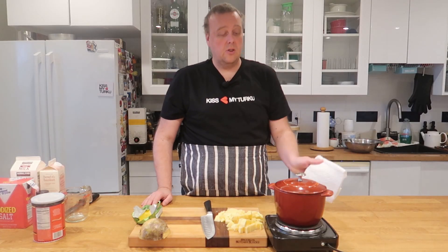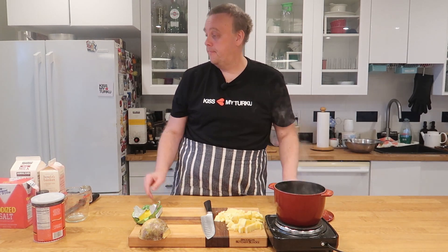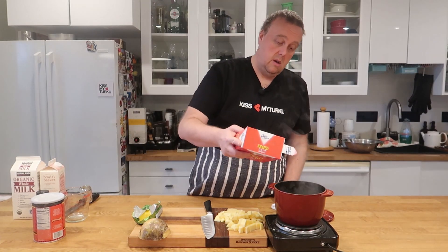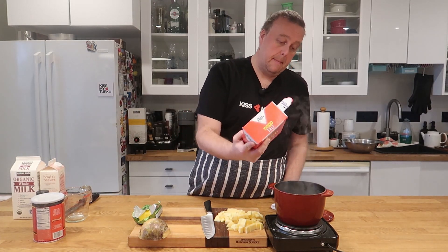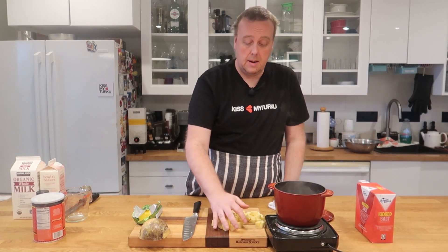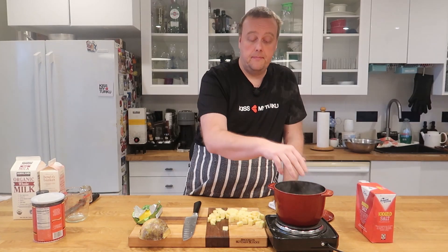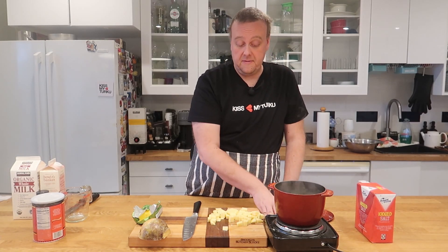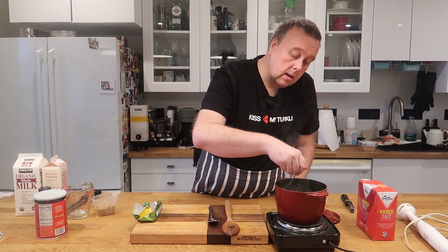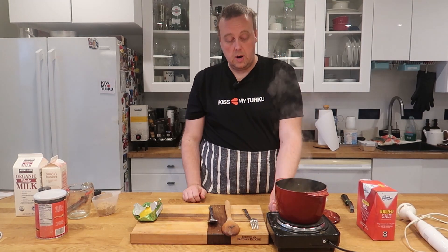I have here just a couple cups of water coming to a boil. I'll add a pinch of salt and put the rutabaga in to boil. We're going to boil them until they're soft and fork tender.